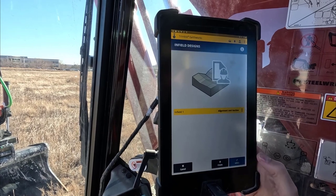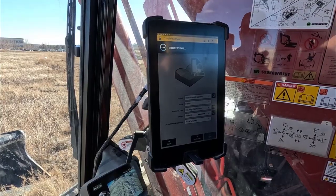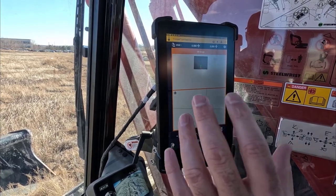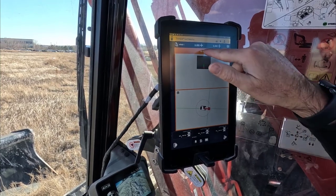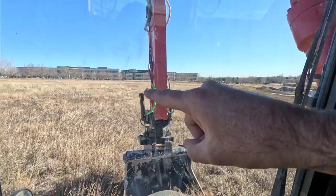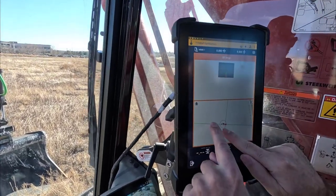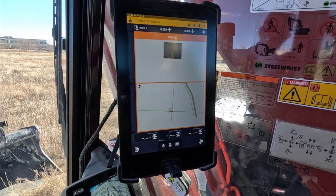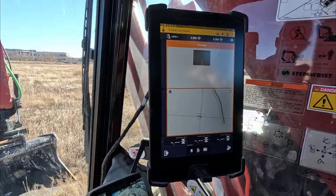That's our design — we select it and then load it. Earthworks has started up with the guidance views and it says we're off design, which is correct because our design is out through there. We zoom out and you can see the design we just created. I'm going to move the machine over and show you actually there in the dirt what it looks like.